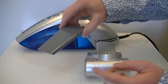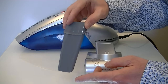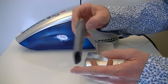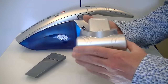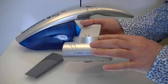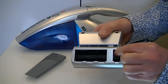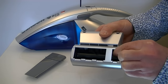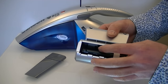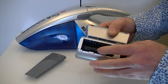You also get a crevice tool that fits onto the end of the machine for doing your nooks and crannies, down the sides of chairs, in your car — all those little awkward spaces. The turbo power motorised nozzle has a little motor inside with revolving brushes underneath, designed to help deal with pet hair on upholstery, pet bedding, and stairs.